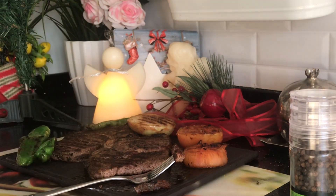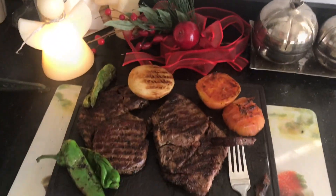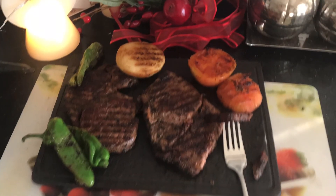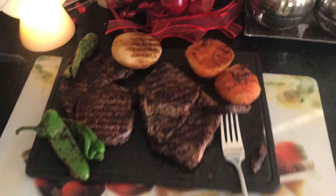Beğendiyseniz beğen tuşuna basmayı ve abone olmayı unutmayın. Bugünkü videomuzun da sonuna geldik. Başka tariflerde görüşmek üzere. Hoşçakalın, afiyet olsun.